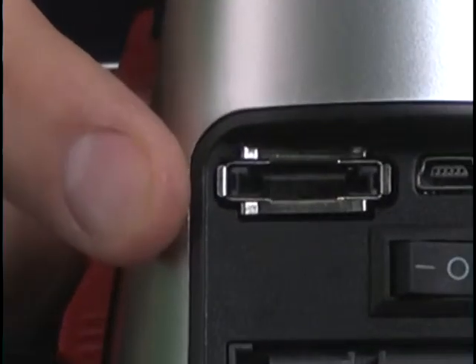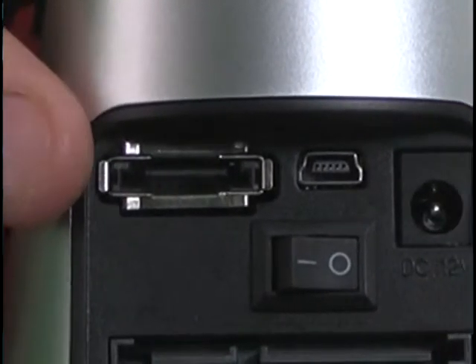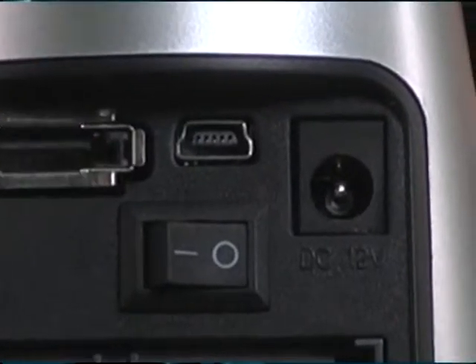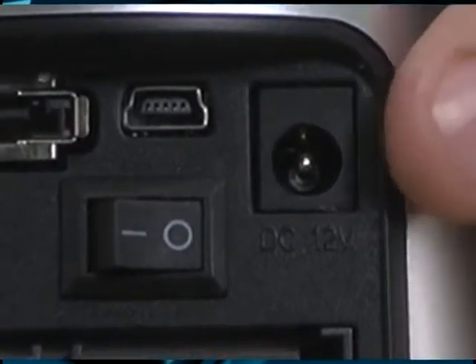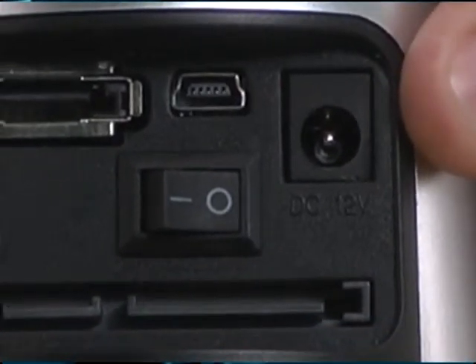On the left side here, you've got the eSATA port. This is the high-speed port if you're looking to get the data off of it quickly — you're going to want to use this. If you don't have this port, right here in the middle you've got a USB 2.0 — everybody's got those. All the way over here, you've got the DC power jack.